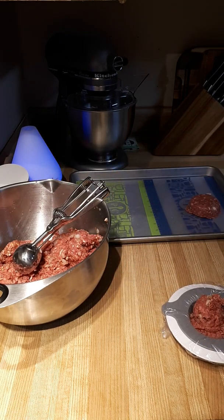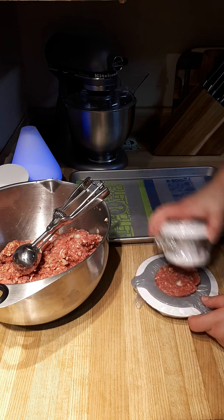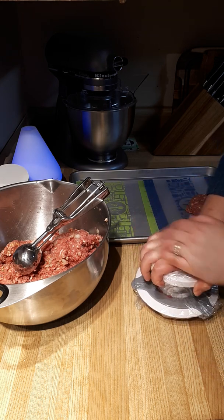It's been a while — it's winter, I haven't made patties in a while. But that's okay, we'll make do. We'll have really thick, juicy patties tonight.